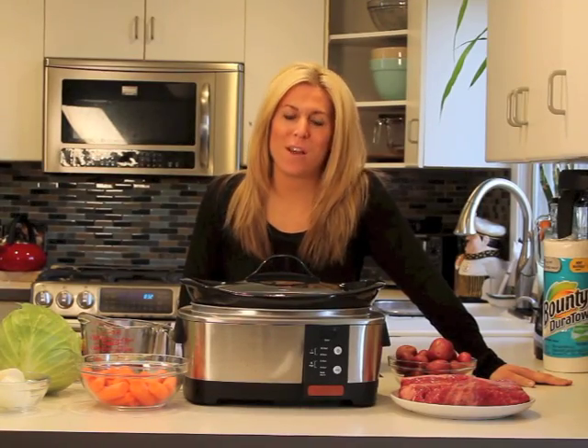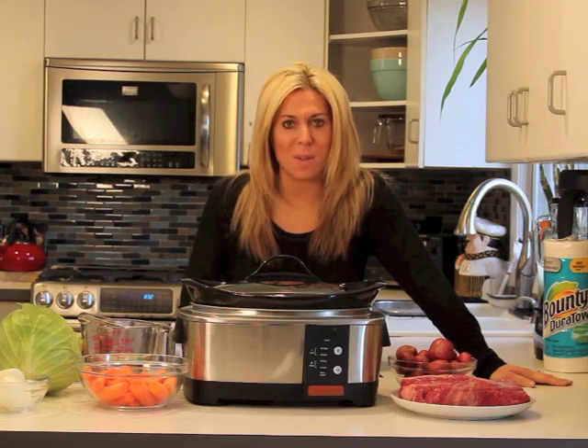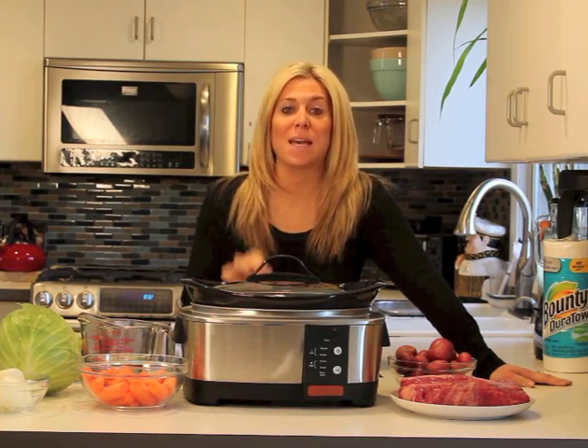Hey everybody, it's Audrey from Mom's Generations. So it is the weekend, but this weekend is very special because it is St. Patrick's Day weekend.